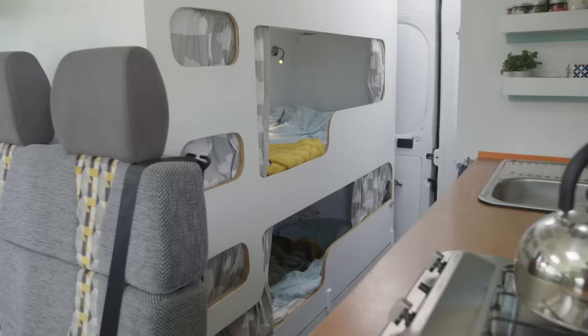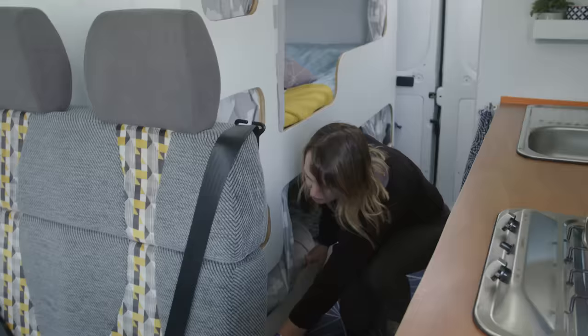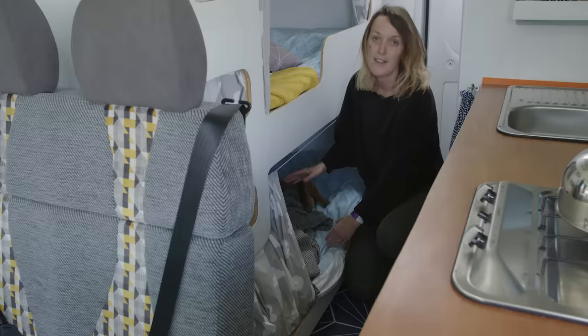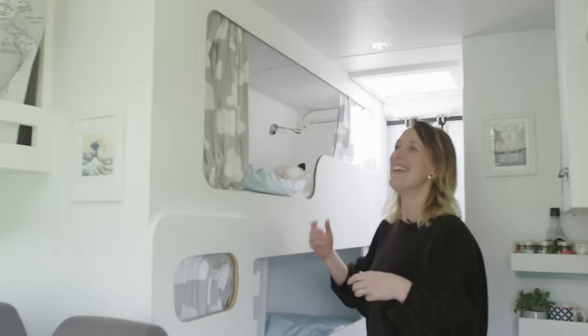Here we have a triple bunk. This is nearly six foot long, so we wanted it to suit small children, big children, and adults occasionally. Down here in the bottom bunk we have the issue of the wheel arch inside, so we have a drop-out section and an extra mattress that comes down to make this bed still big enough for an adult to sleep in. They all have reading lights, storage bags, and there's space at the end of the bunk for smaller children to store all their belongings.